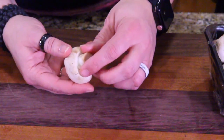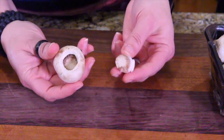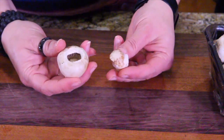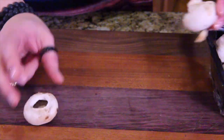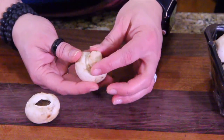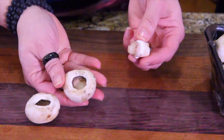Here's where you've got to remove the stem from the mushroom, so that you have an opening. It should pop out pretty easy. If not, gently wiggle it back and forth — give it a tender twist. The whole idea is not to break the mushroom, so just remove the stem. They usually pop right open.